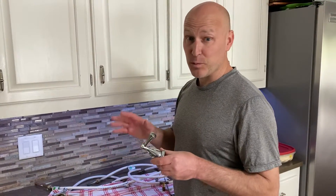Hey, it's Red the Realtor. I'm here with one of the most common things that happens at home and that's a leaky faucet. They're actually really, really easy to fix.